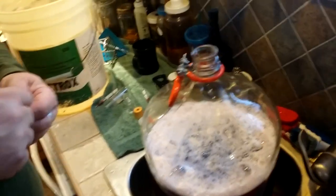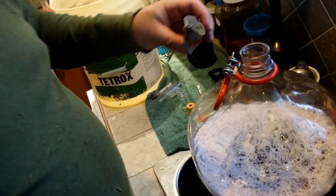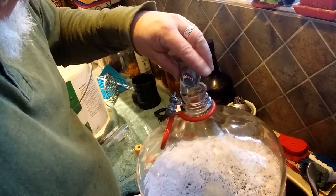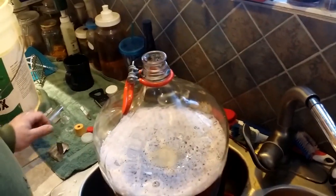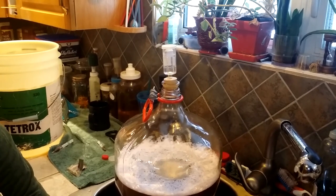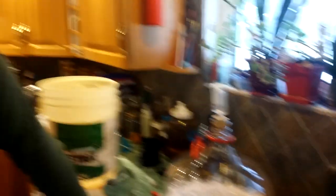We are starting with EC 1118, which is technically champagne yeast, but it is what I prefer for all of my wine and mead making. So we have lots and lots of room for expansion of the yeast foam, and when we rack this off we will be going to a smaller fermenter — a smaller carboy.